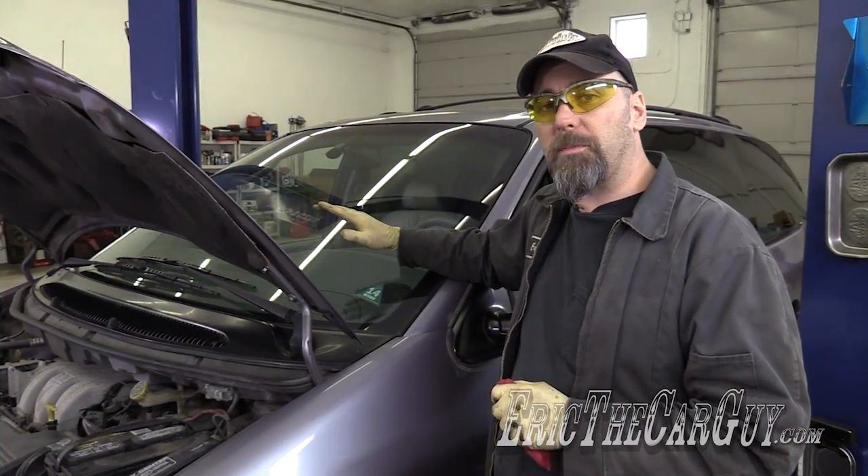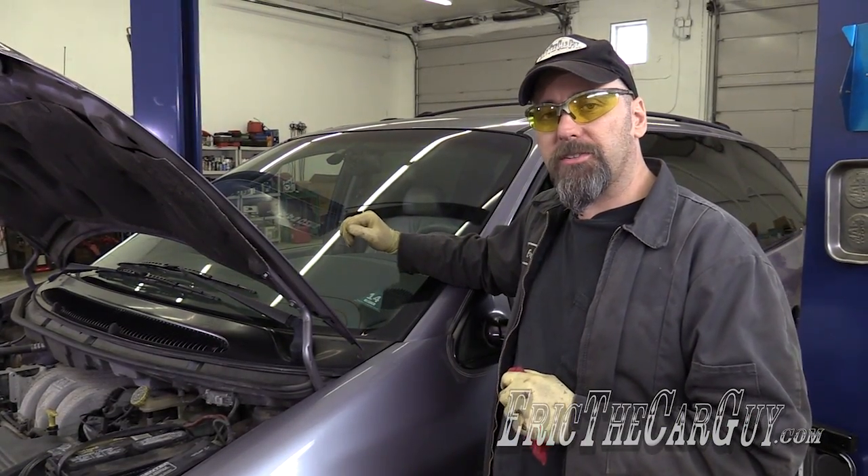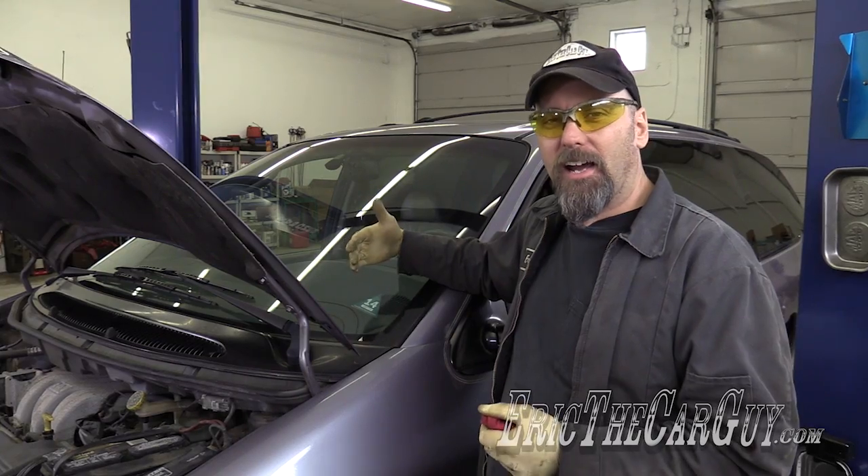Step one, I want to check the fluid level and condition, but in order to do that I have to heat the engine up. So I'm going to bring this up to operating temperature and then check the transmission fluid. I'm also going to make sure it's on the ground so it's level when I check to make sure I get an accurate reading. What I'm going to do while this is warming up is run it through the gears, check reverse, and see how it operates.